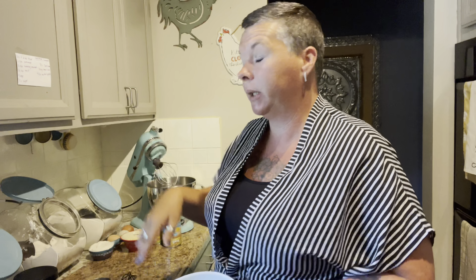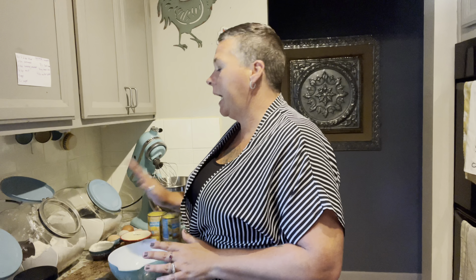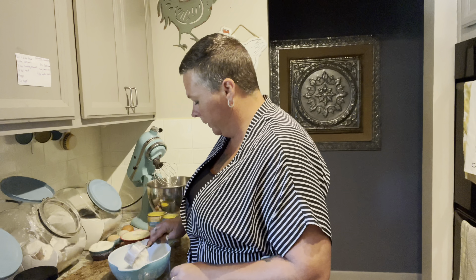We're gonna start with the sweet corn cake first because this takes the longest to make. I'm using pork that I already have canned, and black beans I have canned — that's literally just mixing it, rolling it, and throwing it in the oven. For the corn cake, we need a half a cup and two tablespoons of flour into a bowl.